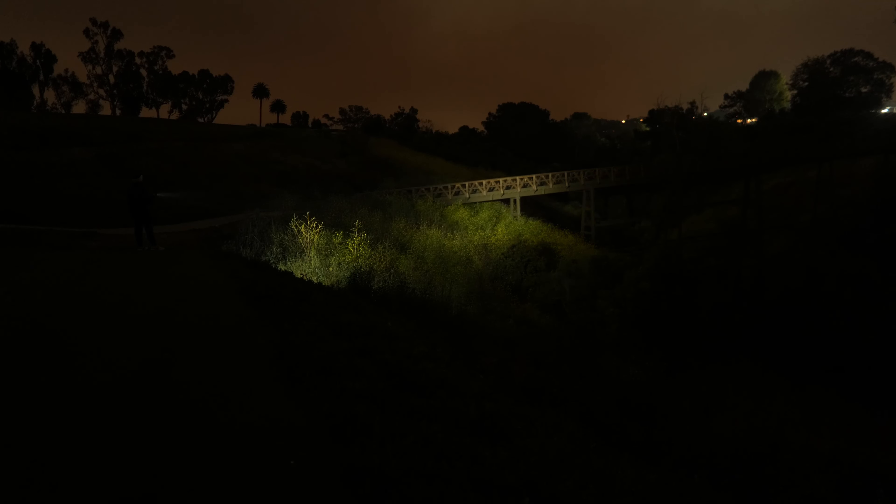The TD05 has a crenulated bezel and an orange peel style reflector with a 5000K SFT40 emitter producing a neutral white color temperature. Max output is around 1800 lumens, peak intensity around 34,750 candela, and max throw distance around 373 meters. The beam profile and color temperature are very similar to the T19, and for the price this light really does offer exceptional value.